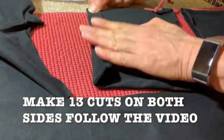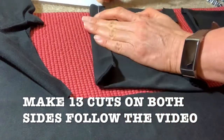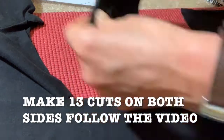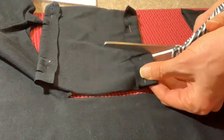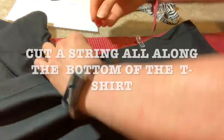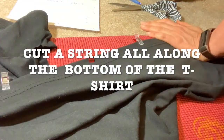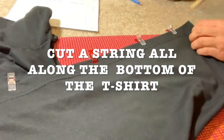Now do the same on the other side. So you're folding on the 7 inch side, not the 8 inch. Now grab your t-shirt, secure it all along. And you're going to cut a string.